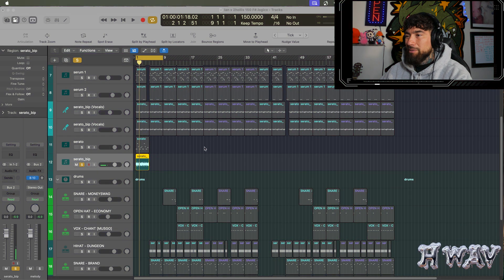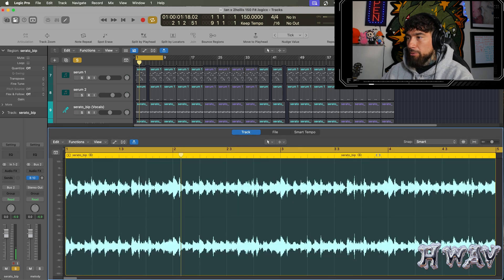What's up guys? So I wanted to make something sampled and I just labeled it as Ian x2 Hollis. It kind of sounds like it could fit there, but let me know what you guys think if you have better suggestions. We started off of course with the sample.